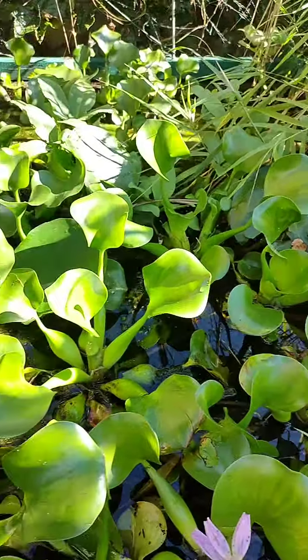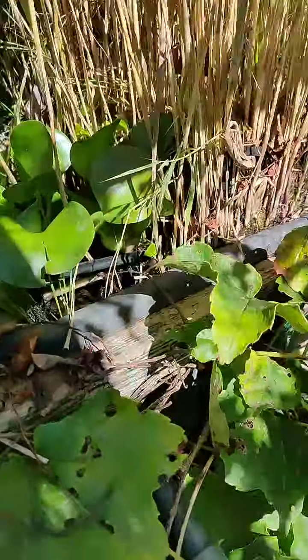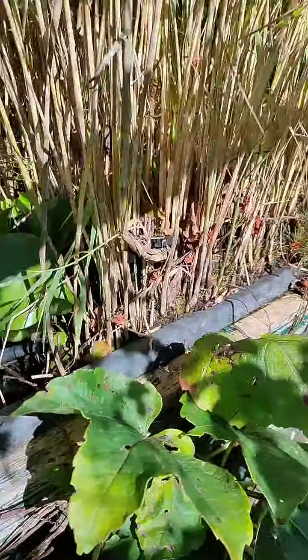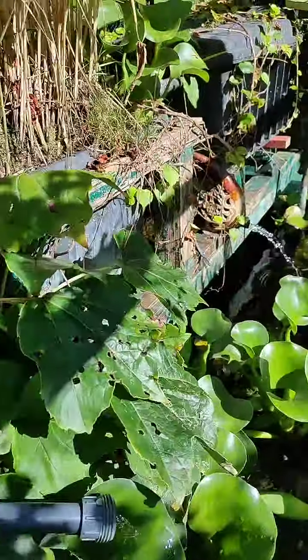I will make some underwater movie during the next sunny days. I even have it here inside the plant filtration — the second step of the filtration.